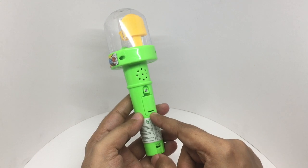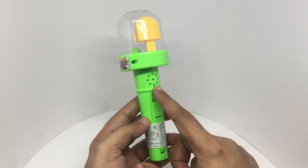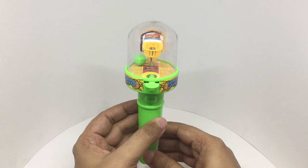The toy needs two batteries. It has a speaker here. Let's play with it.